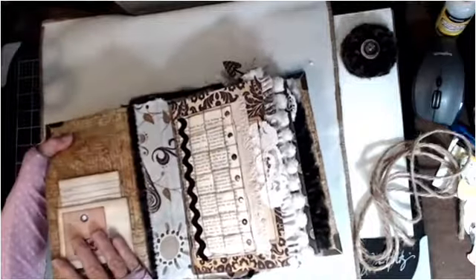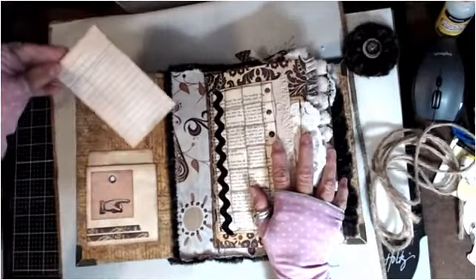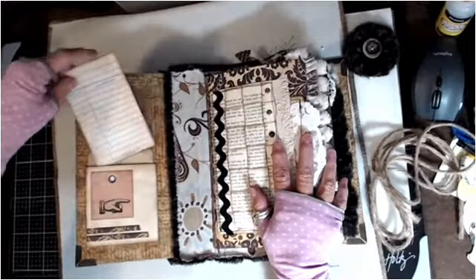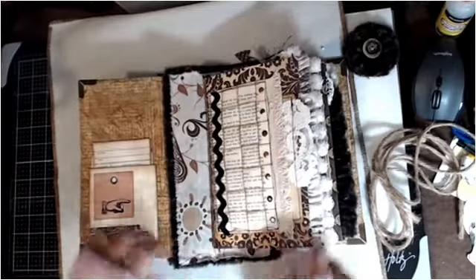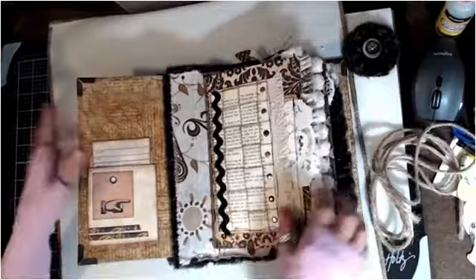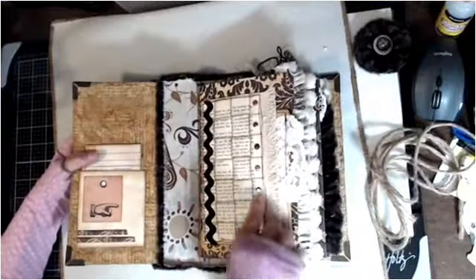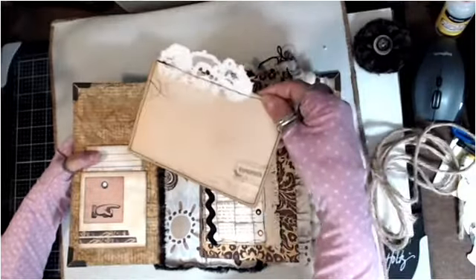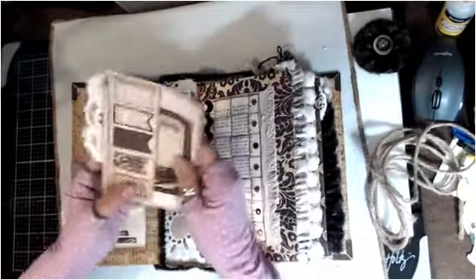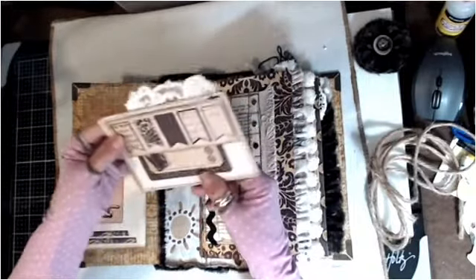It has the library pocket with the library card all grunged up — it's beautiful. I love the way she did the spine on the inside. Look at this — she did paper weaving! Isn't it gorgeous? The rickrack, the little brads, and this is a pocket. Gorgeous. And this side is also a pocket with a card, all in my favorite colors.